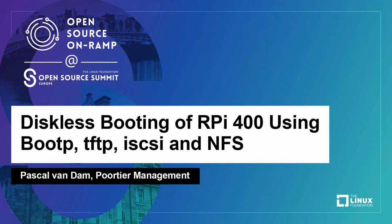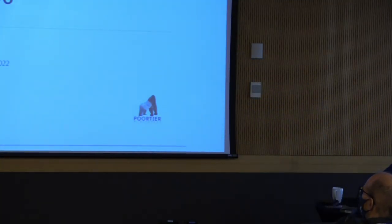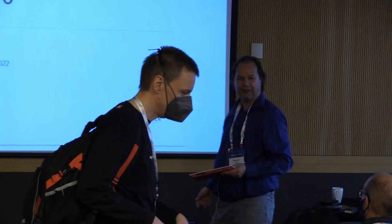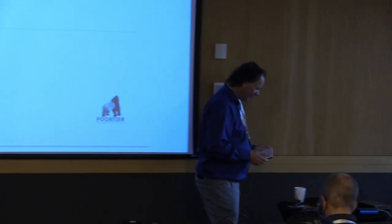Welcome all to the talk about diskless booting of Raspberry Pis and more specifically the Raspberry Pi 400. Who here has Raspberry Pi's at home and works with them? I have two of them here and got two more over there - with a bit of luck we're going to use them all in the presentation.